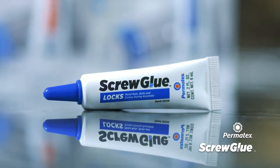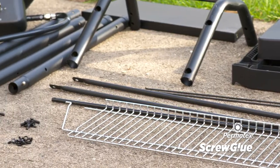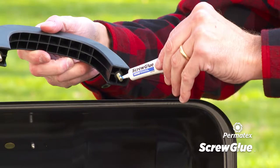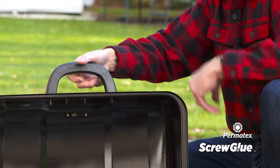Screw Glue Locks is your go-to preventive solution when strength and stability are a must. It increases the holding power of metal hardware components and is perfect for new assembly of heavy-use items such as play sets, grills, and gym equipment.